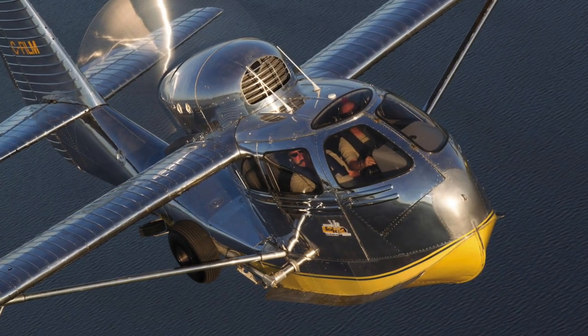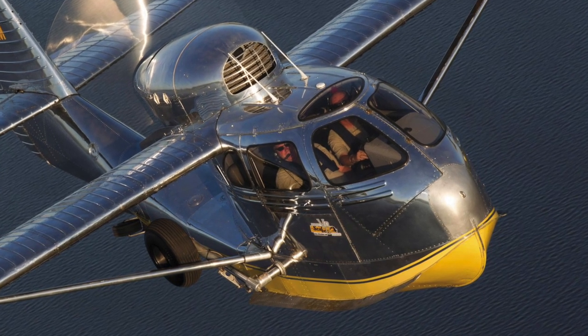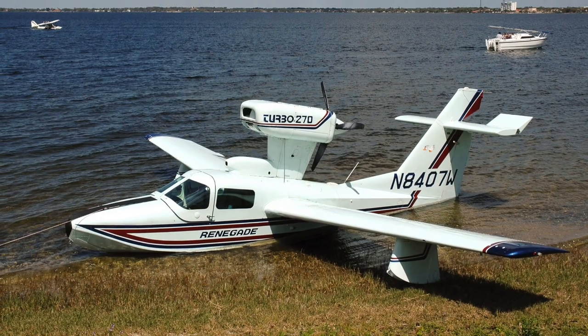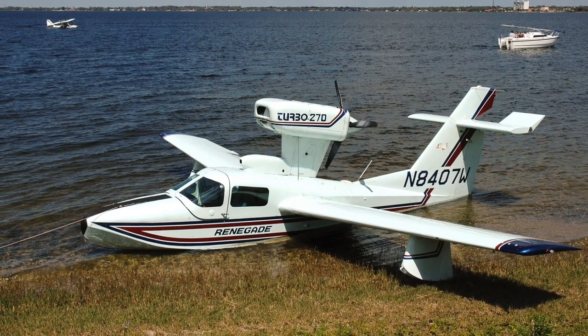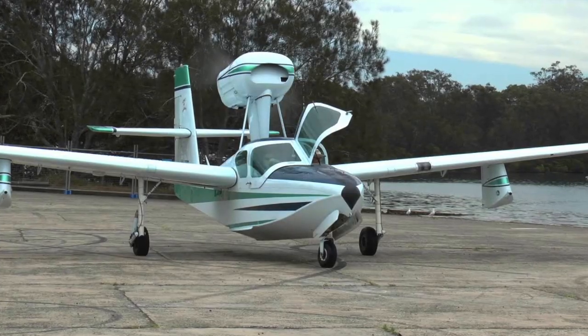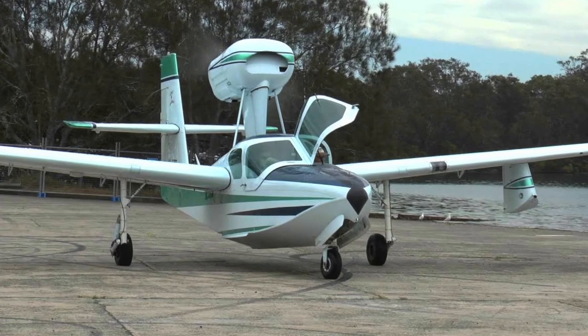Amphibious aircraft allow pilots and passengers the ability to land or take off virtually anywhere. However, that ability comes at a price. Thick, high-lift wings, boat-like hulls and floats all contribute to generating a high amount of drag. Consequently, most amphibians are slow and sluggish.